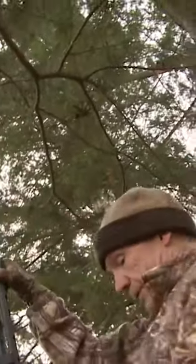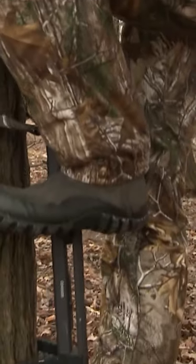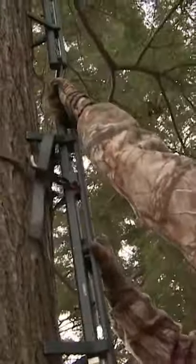Whenever I'm climbing a tree, I don't like to have all my weight on just one stick or one step. I always like to have my hand on something else just in case something gave — I've got a handhold on something else.